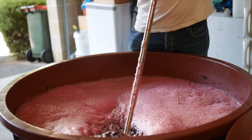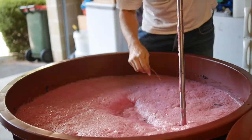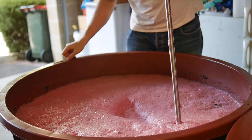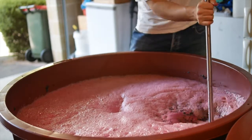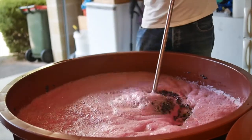You can really see the difference now — it's really starting to crank. We'll give it a good mix because we've thrown some acid in there to make sure that goes through evenly. Then we'll take the temperature again and see where it's at.